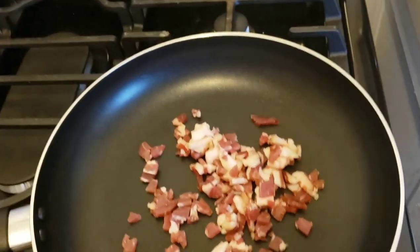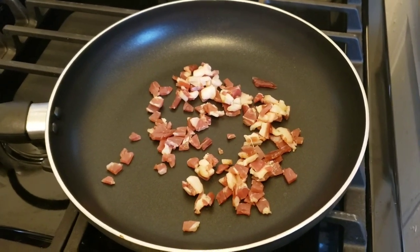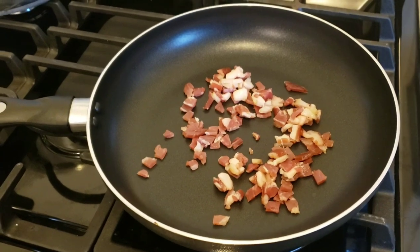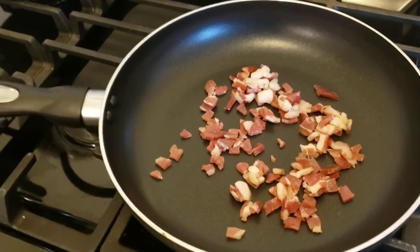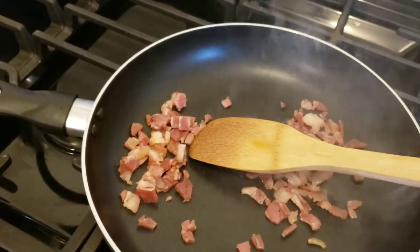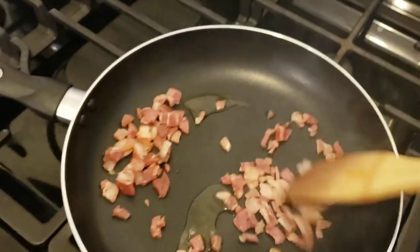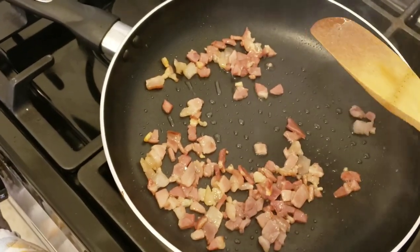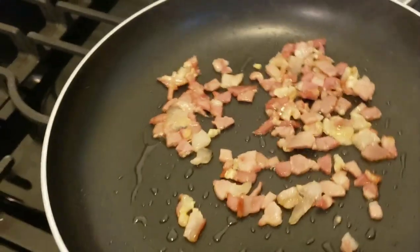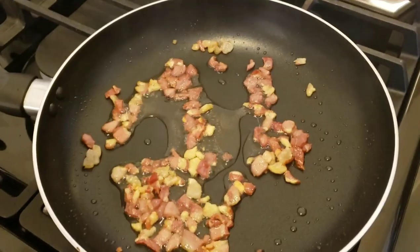I have a hot pan here. I'm going to put my diced pancetta in and render it for a couple of minutes. That's going to go until the fat renders out. If it's very lean you can add a little bit of olive oil to also cook the vegetables in it. If it's smoking, turn down the heat. If you don't have pancetta or don't know where to find it, you can use bacon or leave it out.